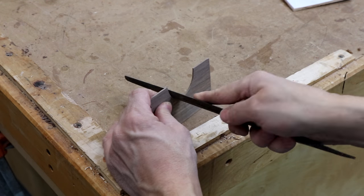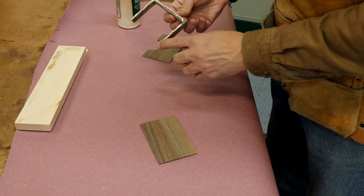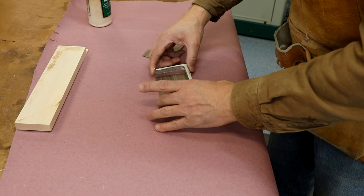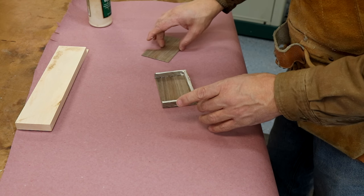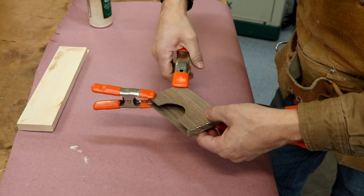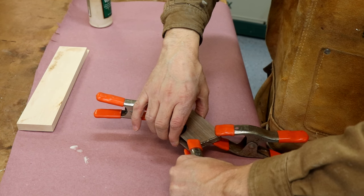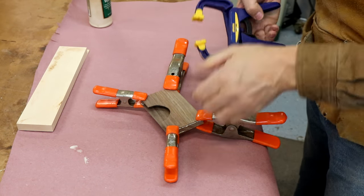Now it's time to glue up the carcass. Apply a very thin layer of glue on all of the surfaces — this is a very small project and doesn't need a tremendous amount of holding power, so a thin layer is all you need. Be careful not to get excessive squeeze-out on the inside, because it's very difficult to clean out. Be as conservative as you can when applying glue so you don't have a big mess.